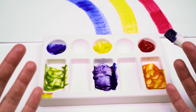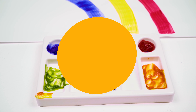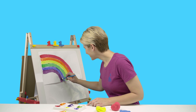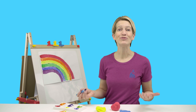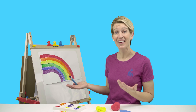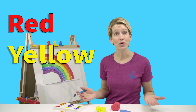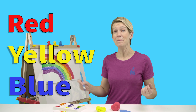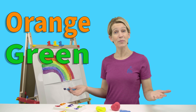So now all we need to do is finish painting our rainbow. Thank you so much, friends. Because of your help, I was able to finish my rainbow painting. We started with red, yellow, and blue paint, but then we mixed them all together and made orange, green, and purple.